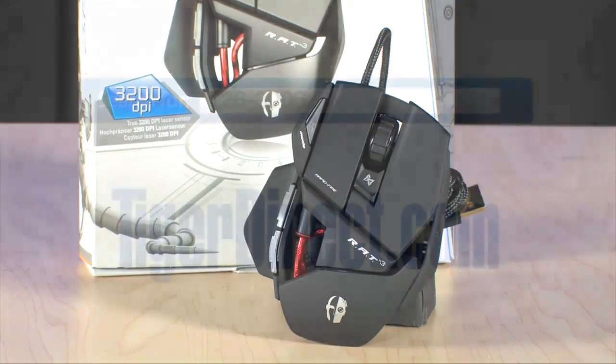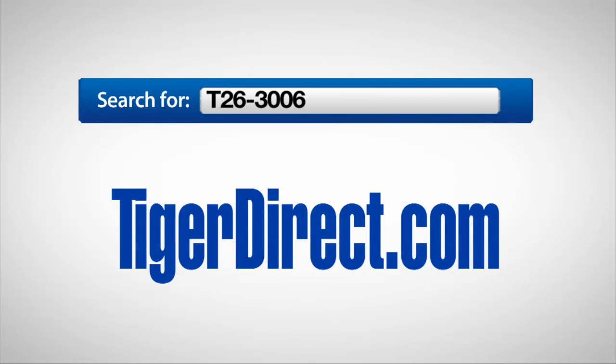This is going to help you take your gaming to the next level. Check this one out — it's from Cyborg, it's the Cyborg Rat 3. To get more information on the Cyborg Rat 3 gaming mouse, go to TigerDirect.com and search for T26-3006.